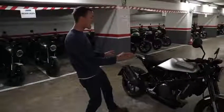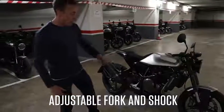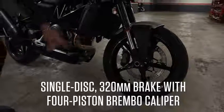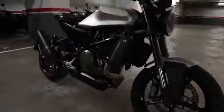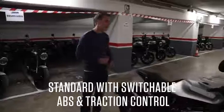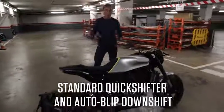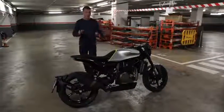It's got pretty high spec componentry. The fork is adjustable for damping, same thing with the shock, and check out that brake — it's a single disc but it's a 320 millimeter full floater with a four piston caliper from Brembo. It does have ABS which is disableable, traction control which you can also turn off, and this thing has a quick shifter and auto blip downshift, so it's probably going to be a lot of fun to ride and obviously quite a stylish, beautiful, minimalist motorcycle.